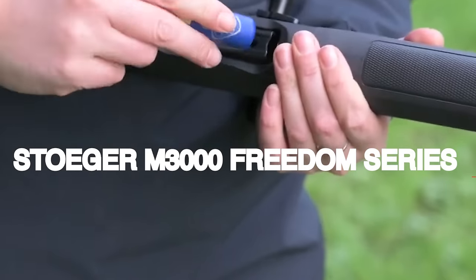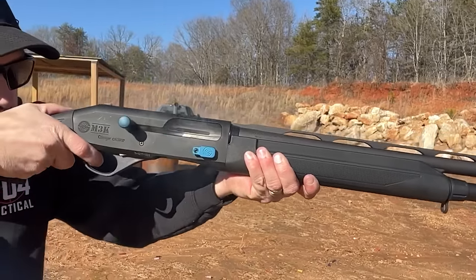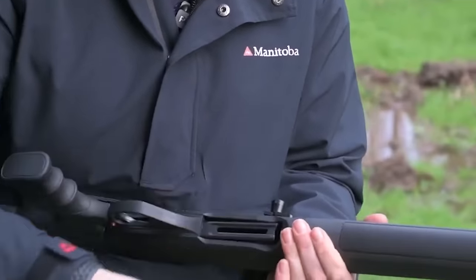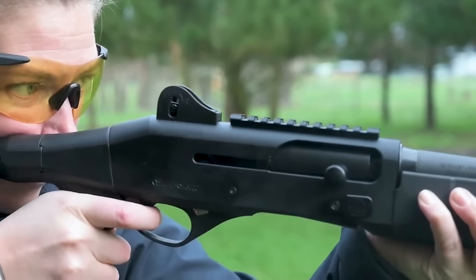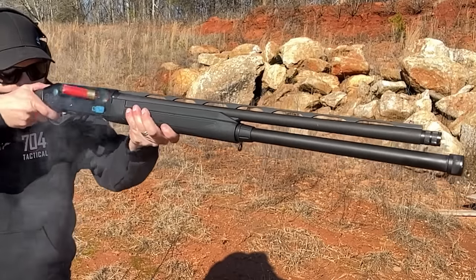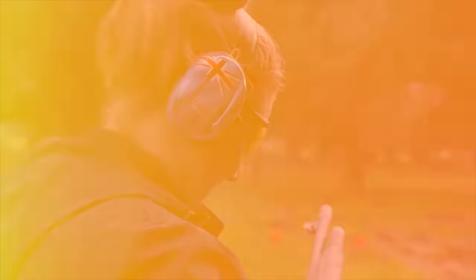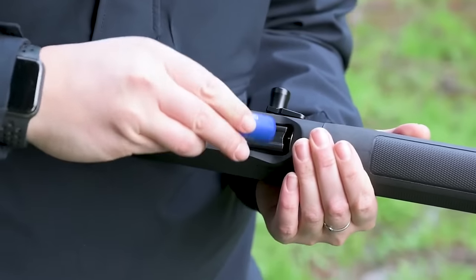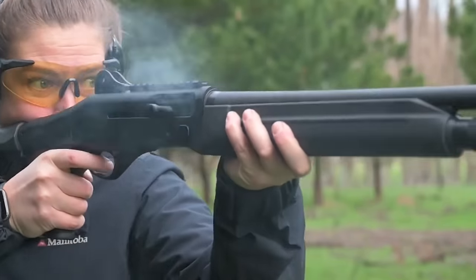Stoeger M3000 Freedom Series – $700. The Stoeger M3000 Freedom Series is an often-overlooked auto-loader shotgun with outstanding performance. The Freedom Series is designed for defense with an 18.5-inch barrel and 5-round capacity. What sets Stoeger shotguns apart is their inertia-driven operating system, which keeps the shotgun cleaner and enhances reliability thanks to the absence of gas cycling. Combined with a rotating bolt, the M3000 performs flawlessly when it matters most. If you've had your eye on the Benelli M4 but find it difficult to justify the cost, the Stoeger M3000 is a worthy alternative.